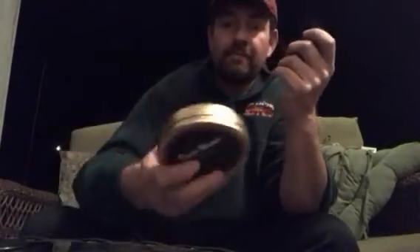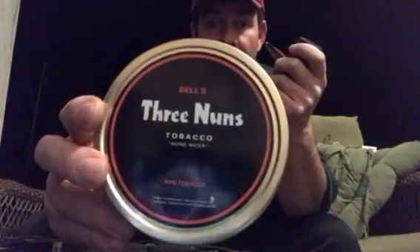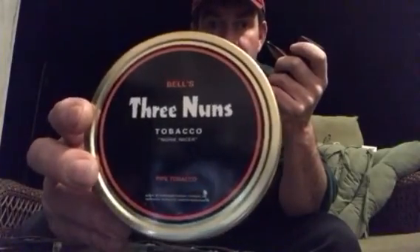This is a very good tobacco, guys. If you haven't tried it, you should go try it — especially for people that like Virginias and sweet tobaccos. It's a good all-around, middle-of-the-road tobacco. I'll keep smoking it. As I always say, put that in your pipe and smoke it.